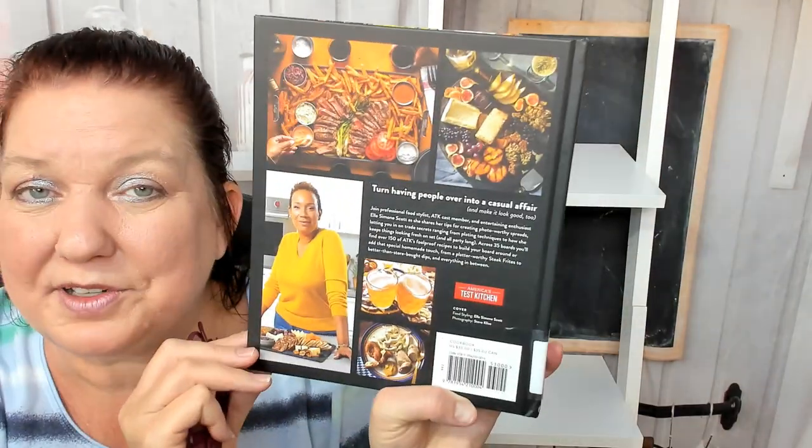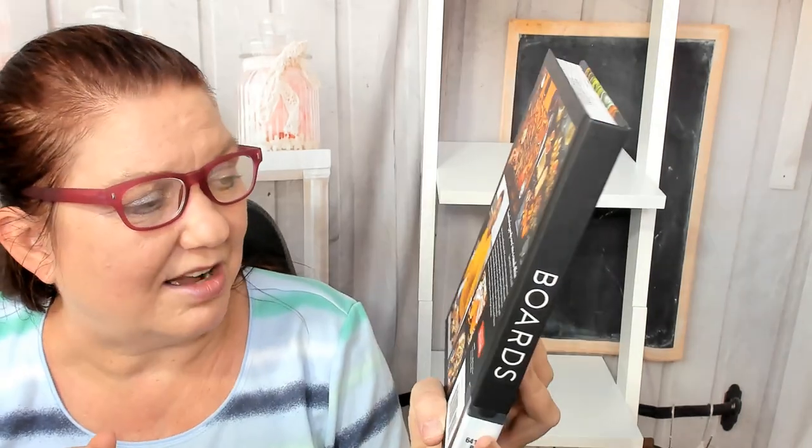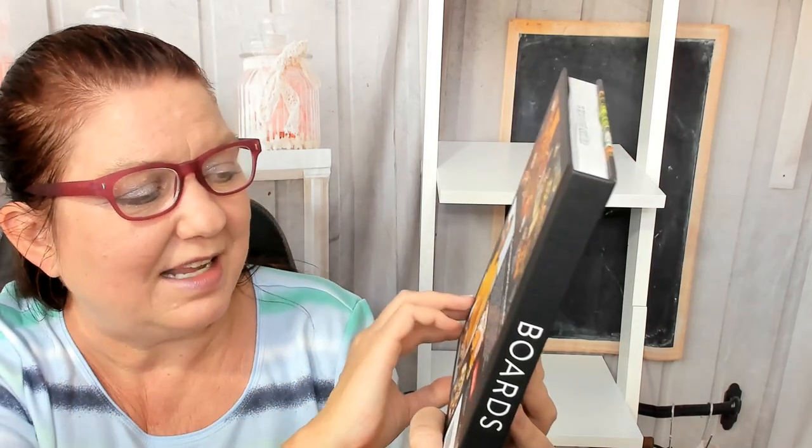Turn having people over into a casual affair and make it look good too. Join professional food stylist, ATK cast member and entertaining enthusiast L. Simone Scott as she shares her tips for creating photo-worthy spreads, letting you in on trade secrets ranging from plating techniques to how she keeps things looking fresh on set and all party long.